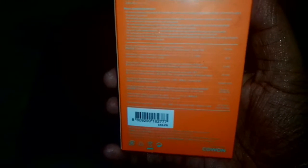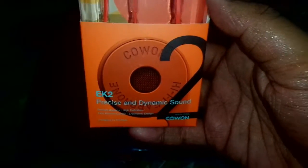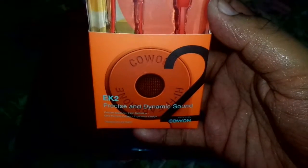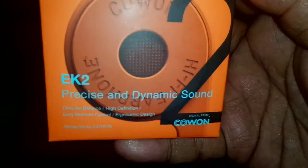These are in-ear earphones and I received them around 3 to 4 months ago but I didn't get time to review them. So finally today I am reviewing it. Here is the K1 EK2 — you can see that most of the stuff is written in Chinese because it's a Chinese company, but they also sell in India on Amazon and Flipkart. It's written K1 EK2 precise and dynamic sound.